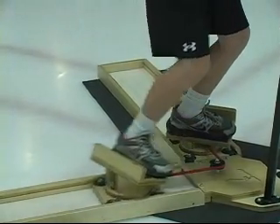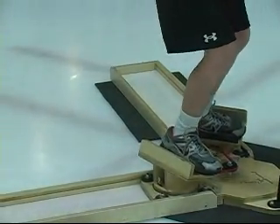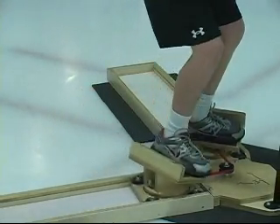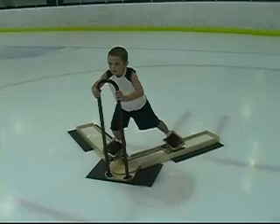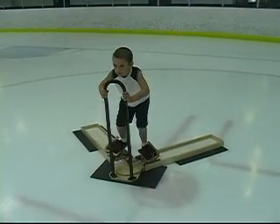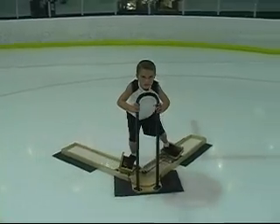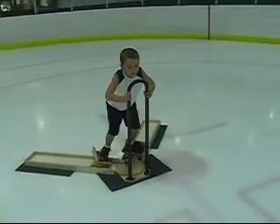Form good habits and take your game to the next level. It will not only make a good skater better, it will fix many bad habits that young players develop. You will lengthen your stride, get stronger on your feet, and learn to return your feet underneath your body for each stride.